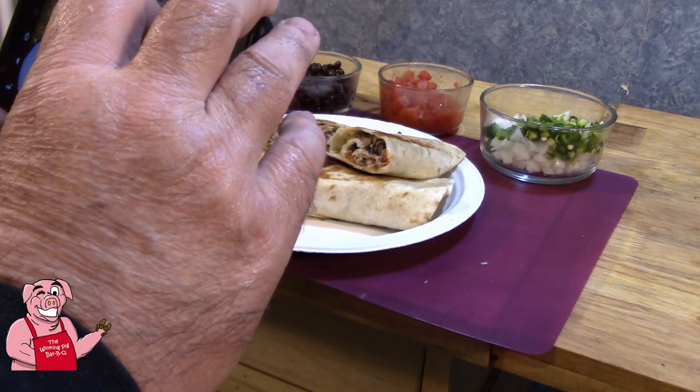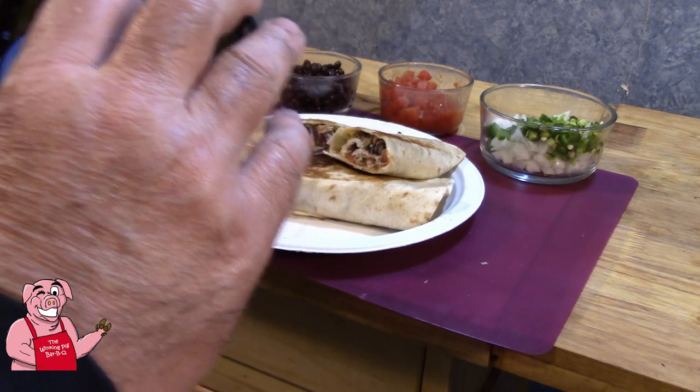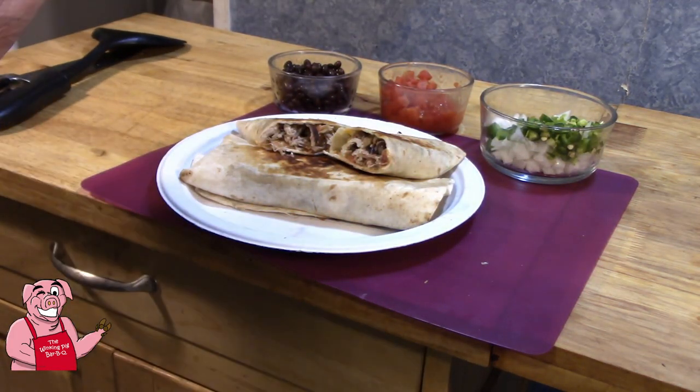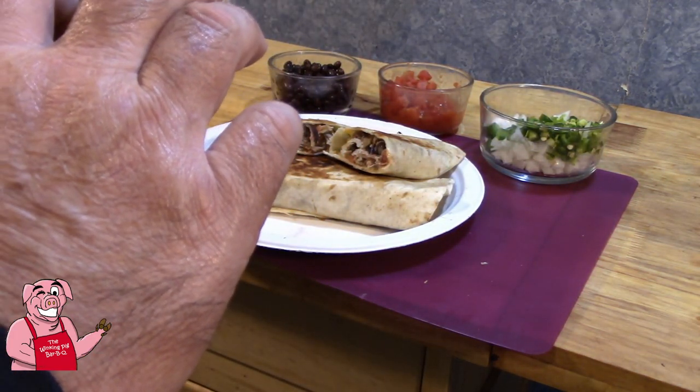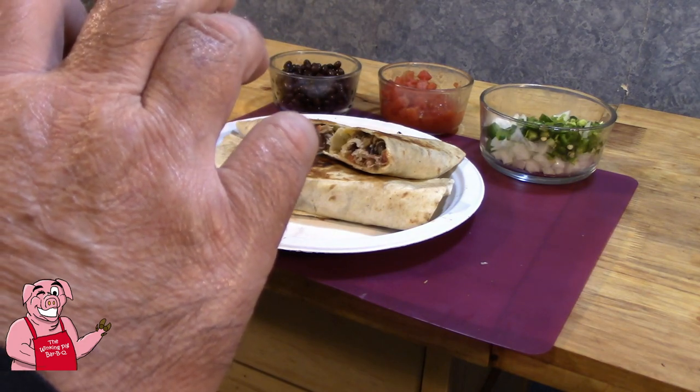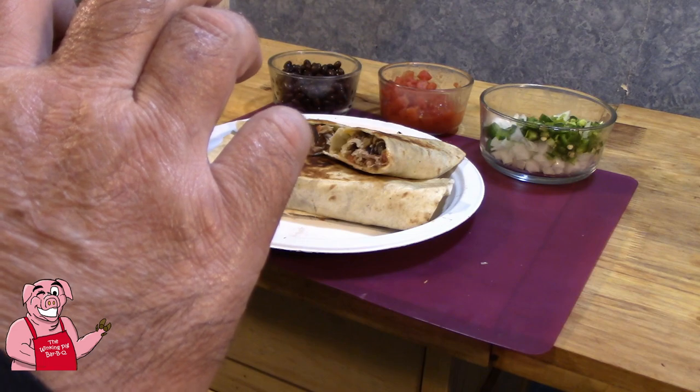Gotta get a picture of that — or it didn't happen, as they say. Take a picture or it never happened.